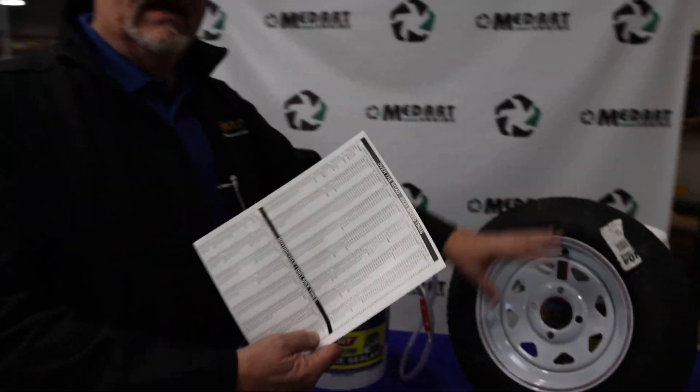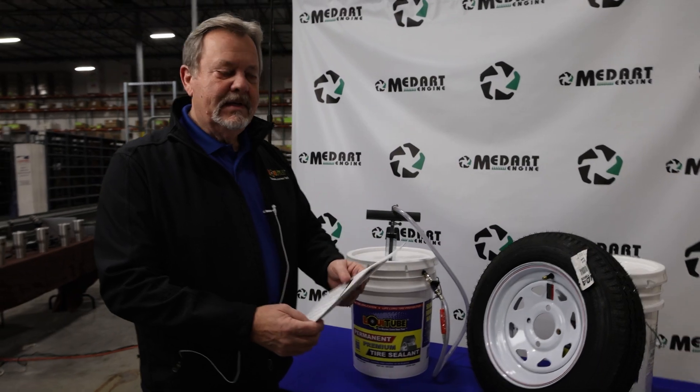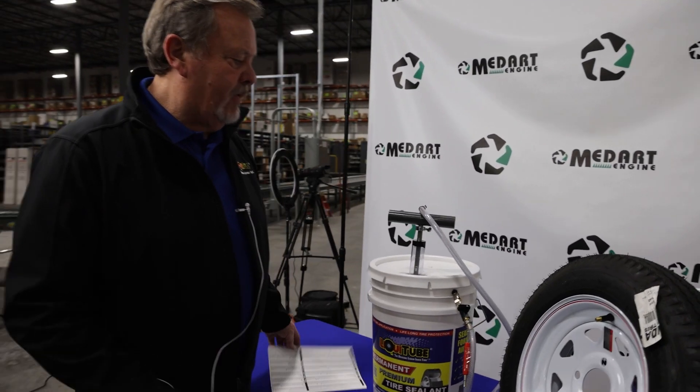Doesn't sound like a lot, but it'll thin out and coat the tire. That particular tire needs 10 ounces.